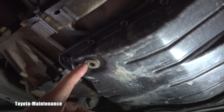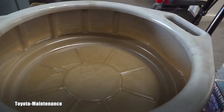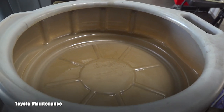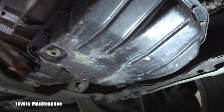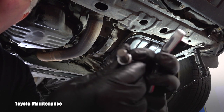Let's open the drain plug and let it drain. We'll catch it in a clean container and we'll evaluate whether Toyota was right that it doesn't need to be changed, or we are right to flush it. To remove this drain plug you need a hex number 10.